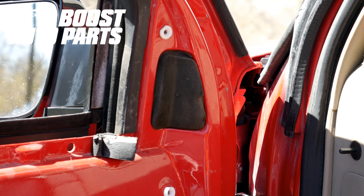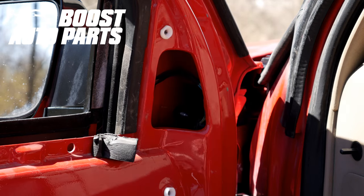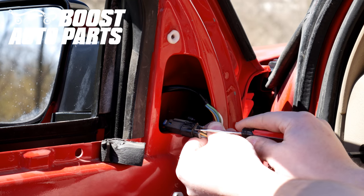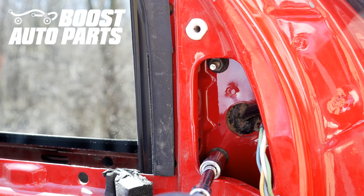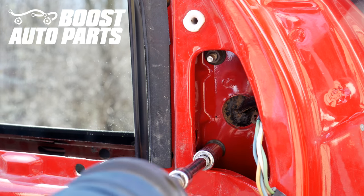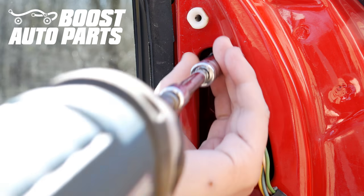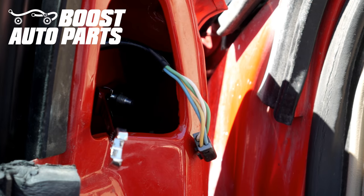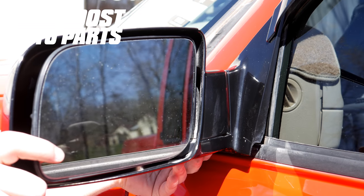Now just go ahead and remove the foam piece covering the mirror mounting nuts. Now go ahead and unplug your mirror connector. Now we'll go ahead and remove the two nuts closest to the rear of the vehicle, then you'll remove the final nut for the mirror. We're going to be using a flex head 10mm wrench for this — you'll want to support the mirror on the other side while removing this. Now go ahead and remove the mirror assembly from the truck.